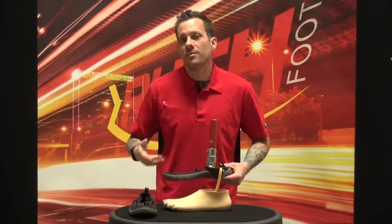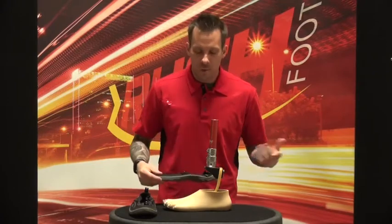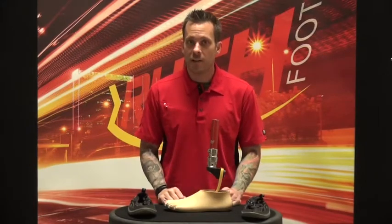I prefer water shoes because it's something I can wear in and out of the water. With sandals, sometimes people will walk up to the edge of the water and want to kick them off and jump in, at which point your foot and your foot shell are no longer protected.